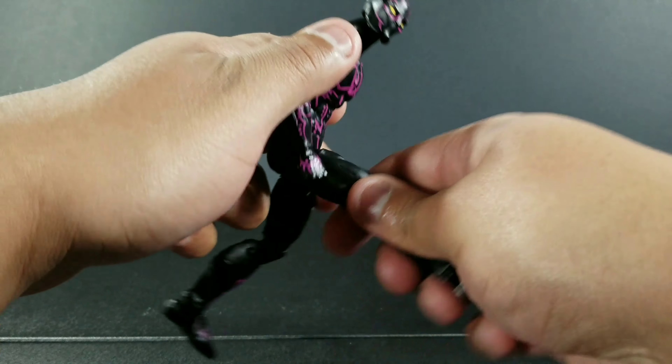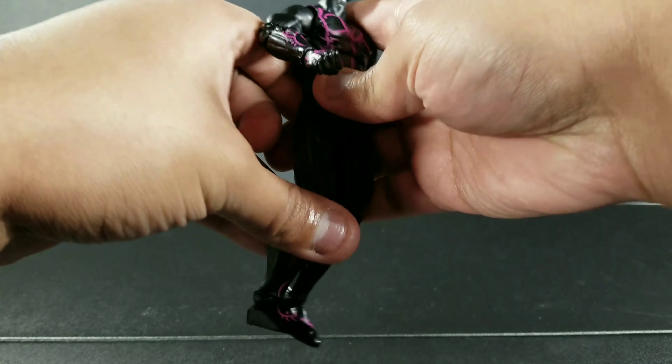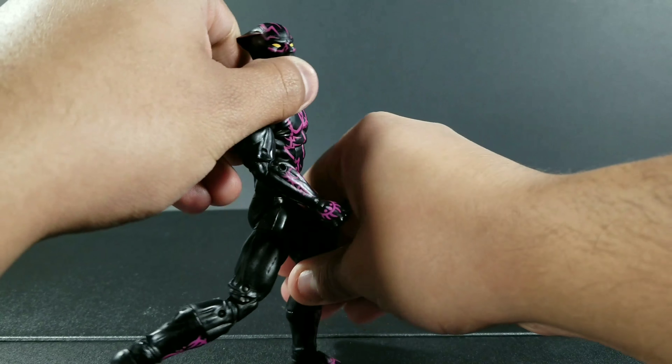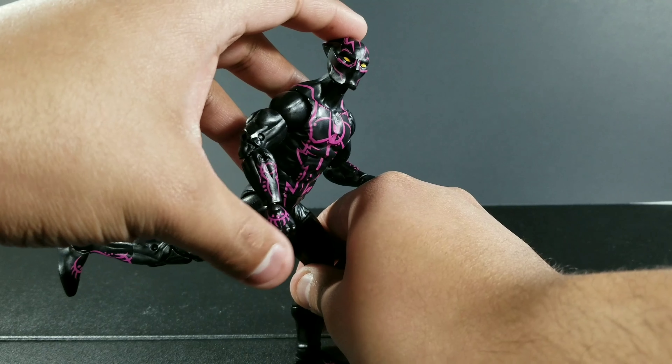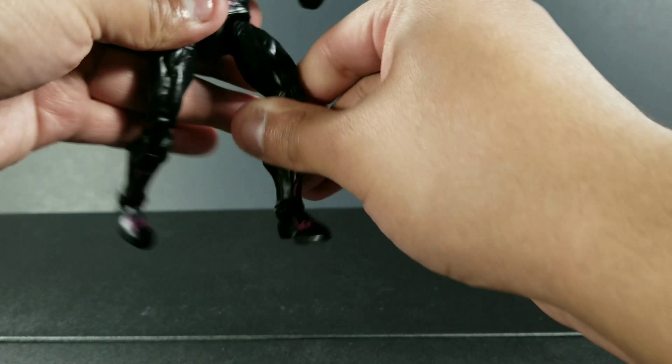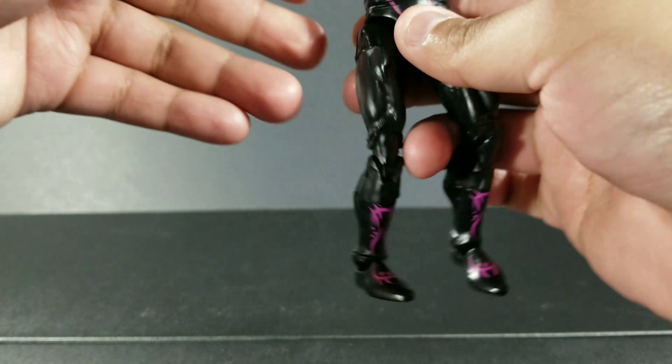The figure can kick that far up and can kick that far back. Make them run like Gumby. But yeah, it's a really dope figure.